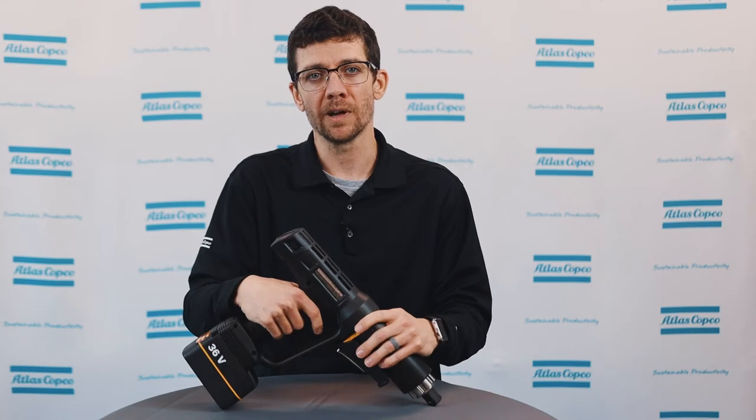I hope you found this video helpful. For more information, please reach out to your local Atlas Copco representative.